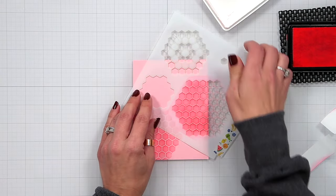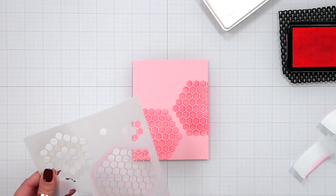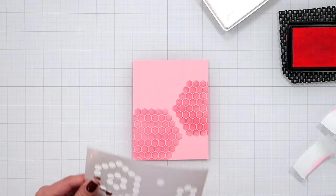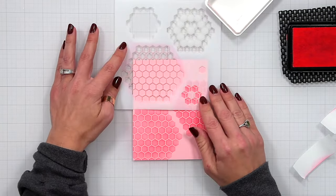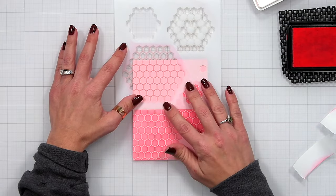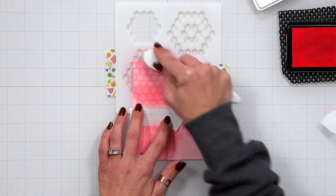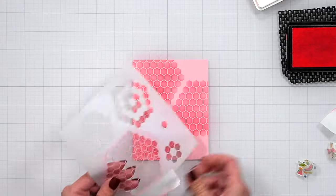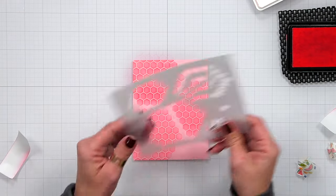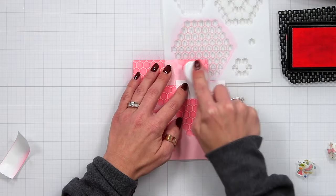I'll continue this throughout the entire piece of cardstock, which is cut to four and a quarter by five and a half. One thing to be mindful of: if you're reusing your post-it tape, it can pick up excess ink from your stencil or blending brush and transfer onto your background. So every now and then you may want to switch out your post-it tape.